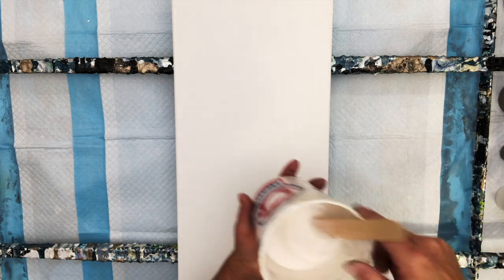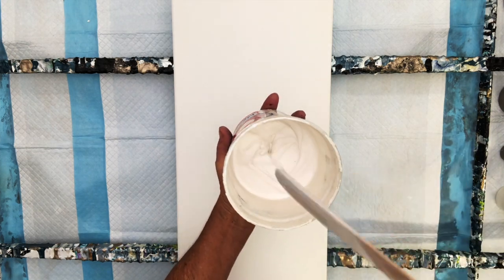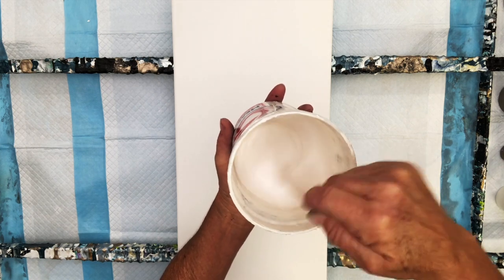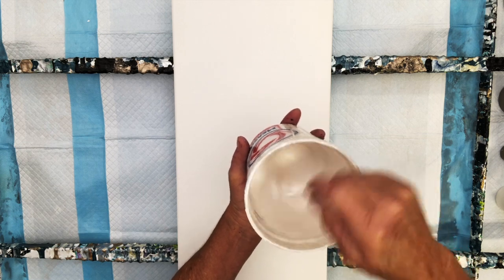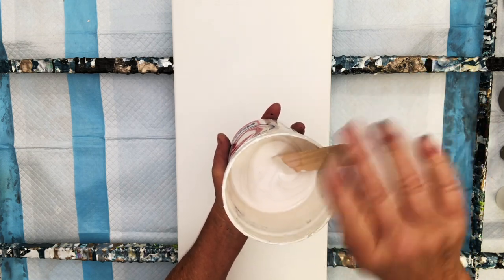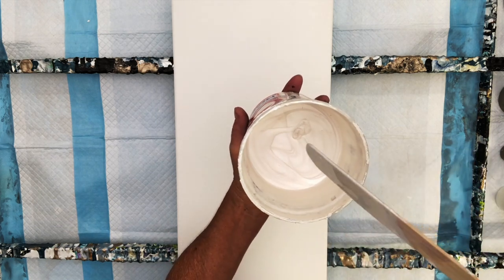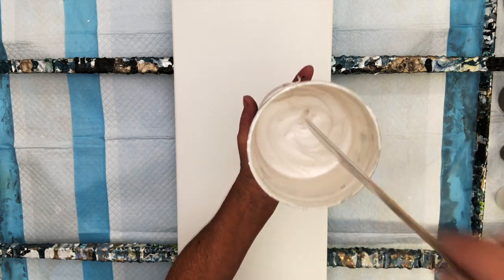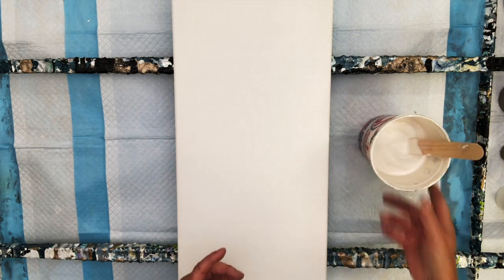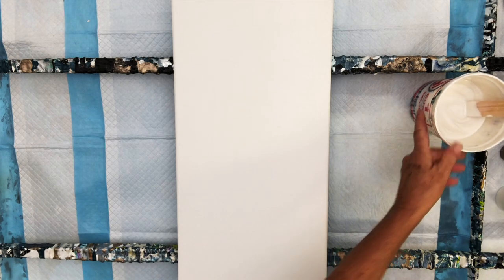Our base coat today is Rust-Oleum Metallic Accents in Metallic Seashell. My pouring medium today is my usual pouring medium, which is 50 percent Floetrol and 50 percent Golden GAC 800. This paint is relatively thick — it's a medium body paint — and my pouring medium works terrific with my Golden Fluids, but when I mix it with a medium body paint I sometimes have to add a little bit of water to get it to the right consistency.